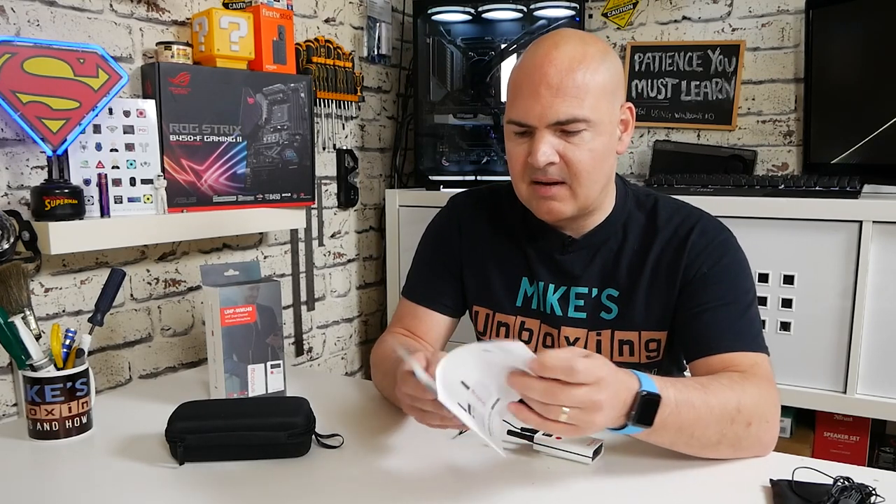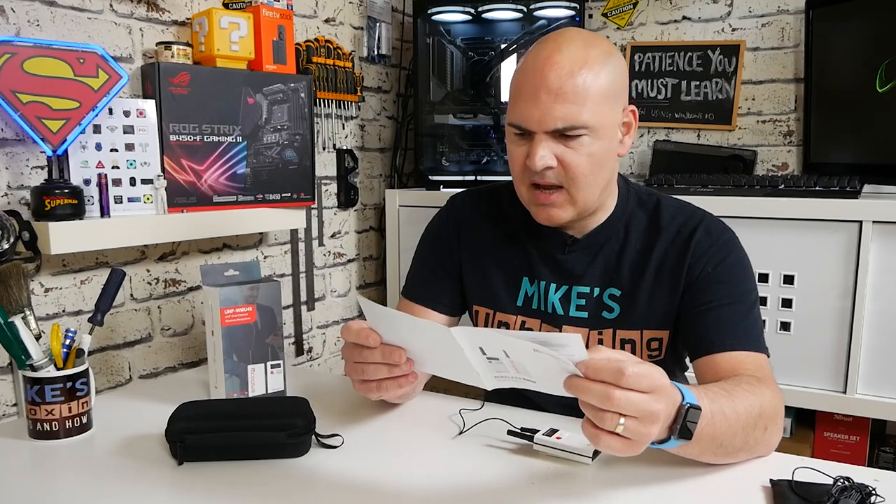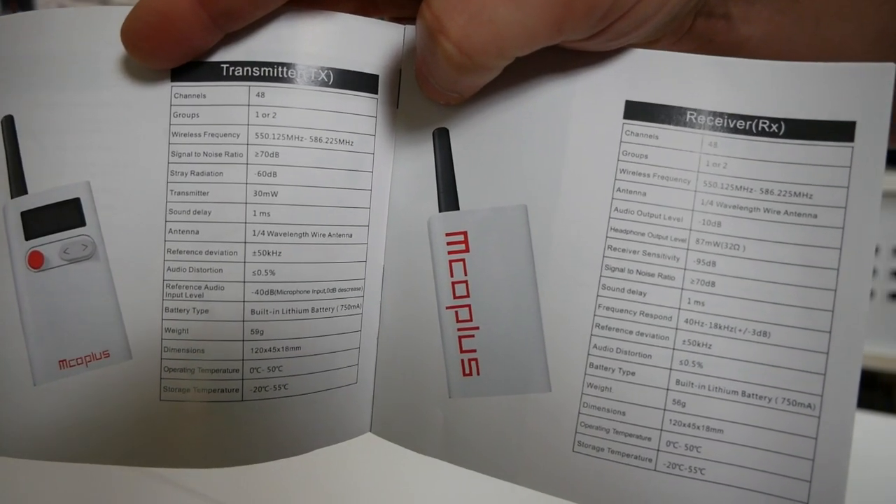I've finished editing and I'm quite impressed — this sounds really, really good. A couple of things I didn't mention in the video: the transmitter's wireless frequency is 550 to 586 MHz on the UHF spectrum.